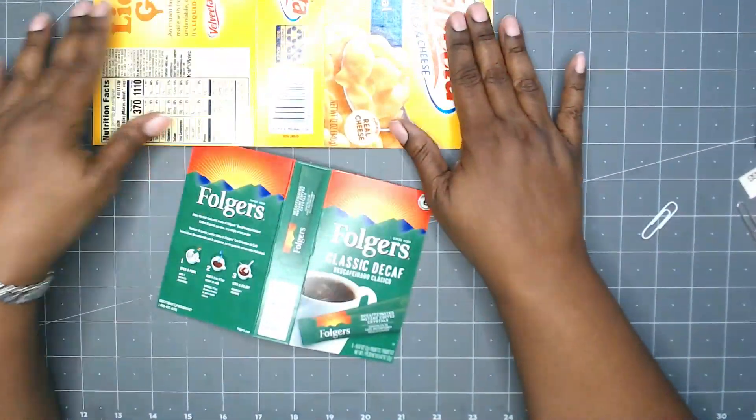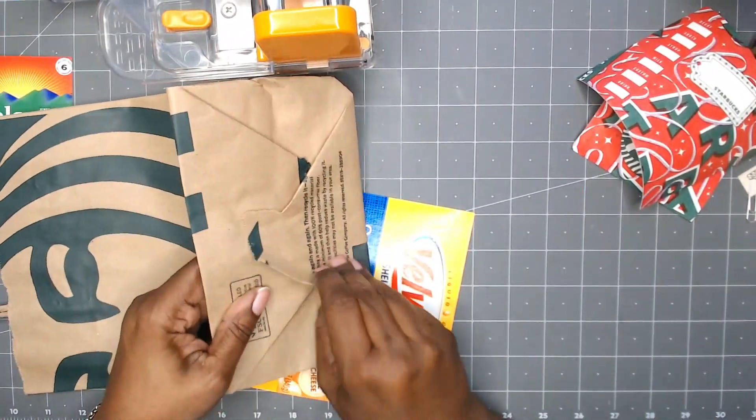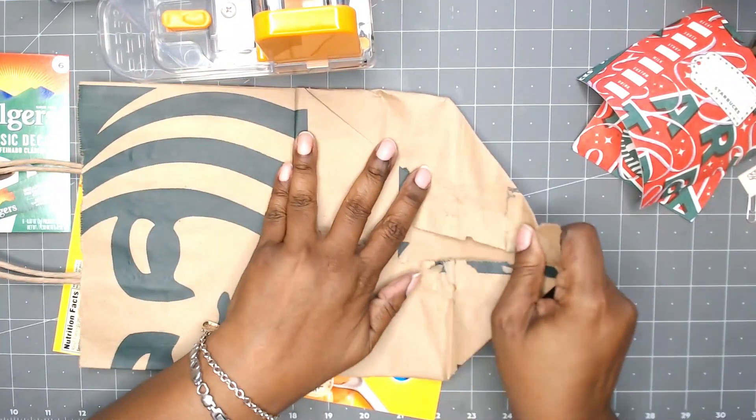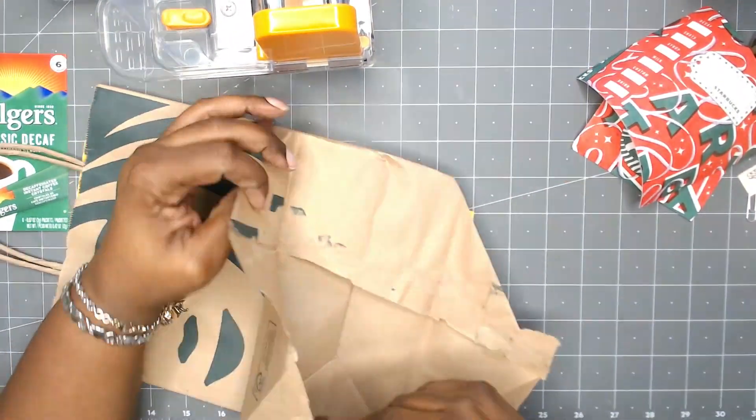So here I have my two possible covers. I also have a paper bag from Starbucks. I have been collecting these bags for a while so I have quite a few of them to work with.